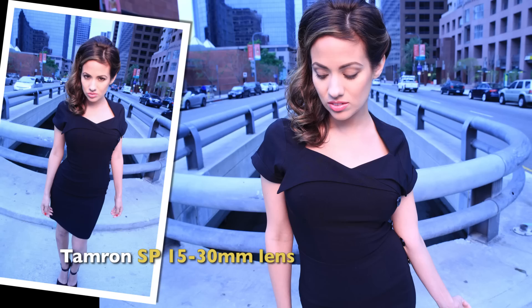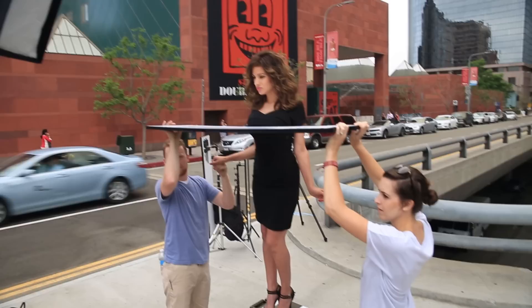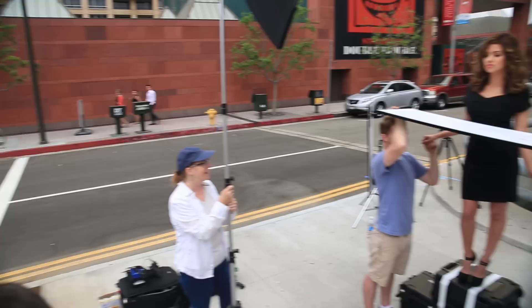I then put on the 15-30mm Tamron lens and shot some more images — I love this wide-angle look. Last of all, I added a second Baja B4 as a rim light on the camera-right side, and then we took a mirror, flipped it upside down, and put it up underneath her chin to reflect just a little bit of white light back into her face. So the back side of the mirror became a reflector card to bounce light underneath her chin.